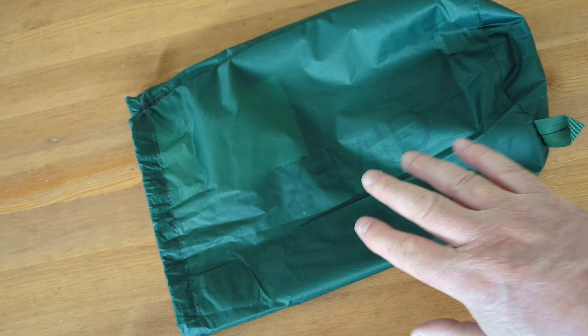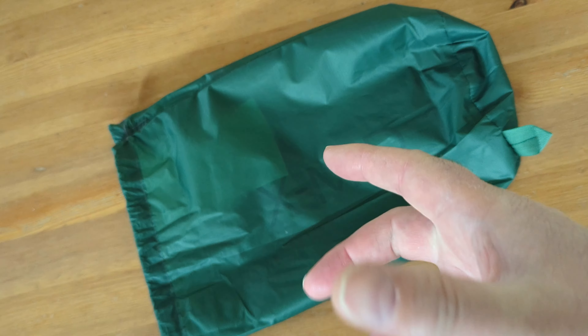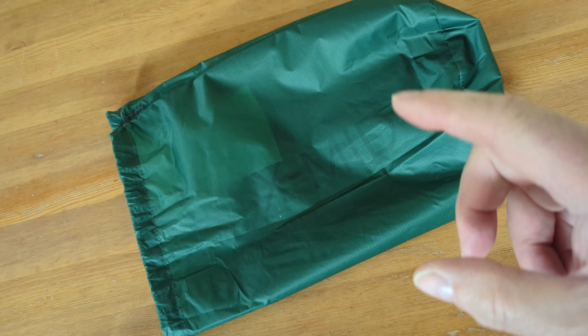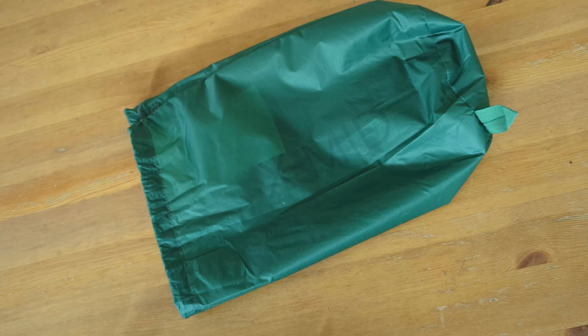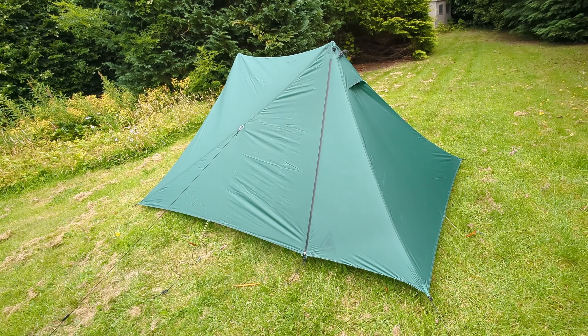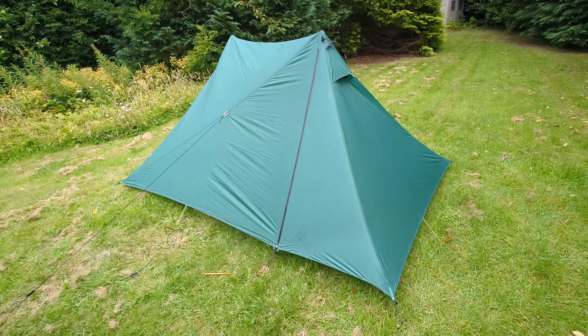I do like the small compact stuff sack, though in terms of packing size it is a bit of a problem to get the tent in when the inner and outer are still attached and you're trying to squeeze it in. That said, well done Dan Durston — I think you've really moved the game on with this tent. There's a lot of depth of thought and lateral thinking that's gone into it.